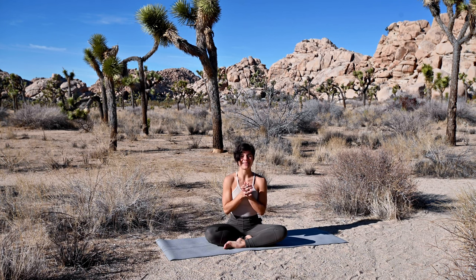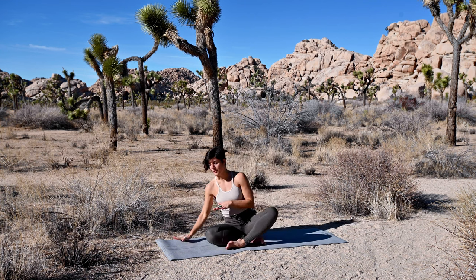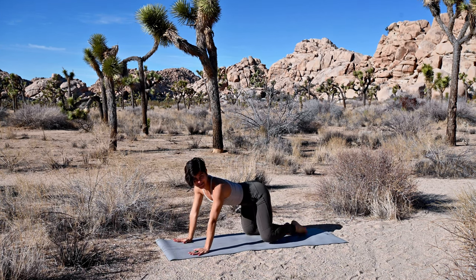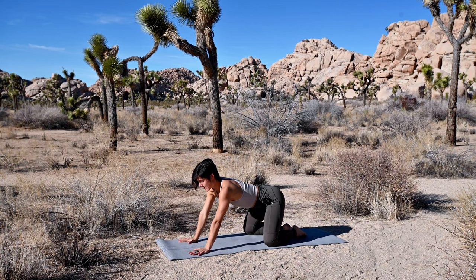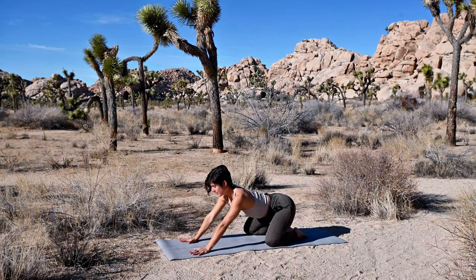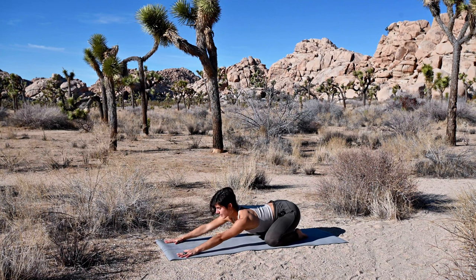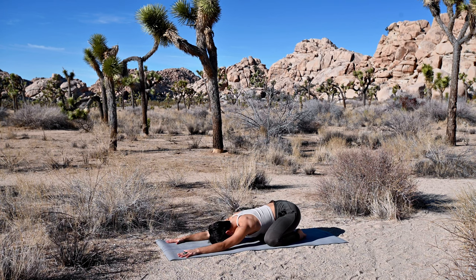Go ahead and come into a child's pose — that's where we'll begin, getting close to the earth, grounding ourselves down. Take your knees wider than your hips. Sink your hips back towards your heels. Reach your arms out in front of you, on top of your shoulders. If you have any sensitivity in your shoulders today, just bend your elbows out to the side a little bit more.